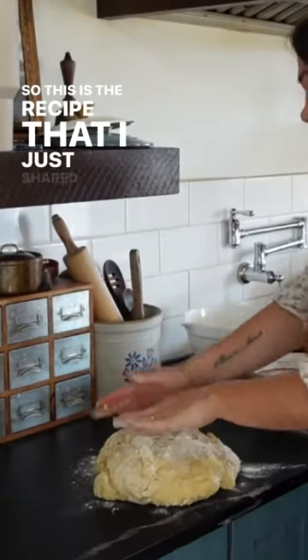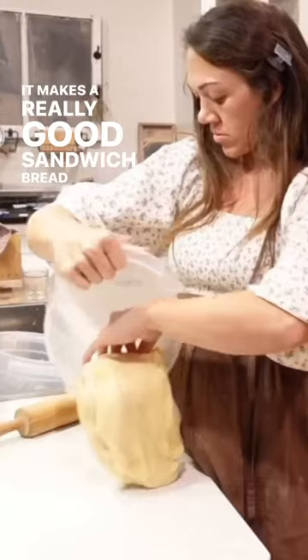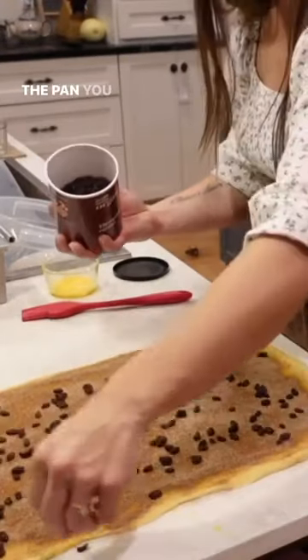This is the recipe that I just shared last week, I think. It's a fairly new recipe for me. It makes really good sandwich bread, but it's also just perfect for swirl breads, any kind of swirl bread because of the pan you use.